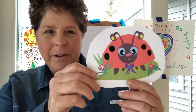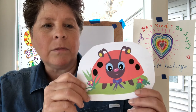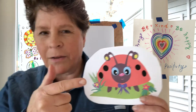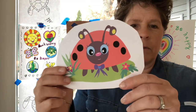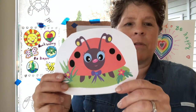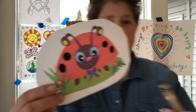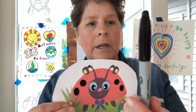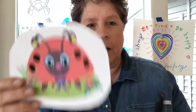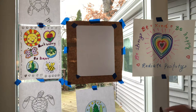Hi everyone, it's Mrs. Pirro. Today we're going to draw a ladybug, but it's going to be a cute ladybug. I found this image online — my ladybug probably won't look exactly like this one, and maybe yours won't either, but it's going to be really cute. You can draw along with me. Find something to draw with — I'm going to use a marker today, you might want to use a crayon.